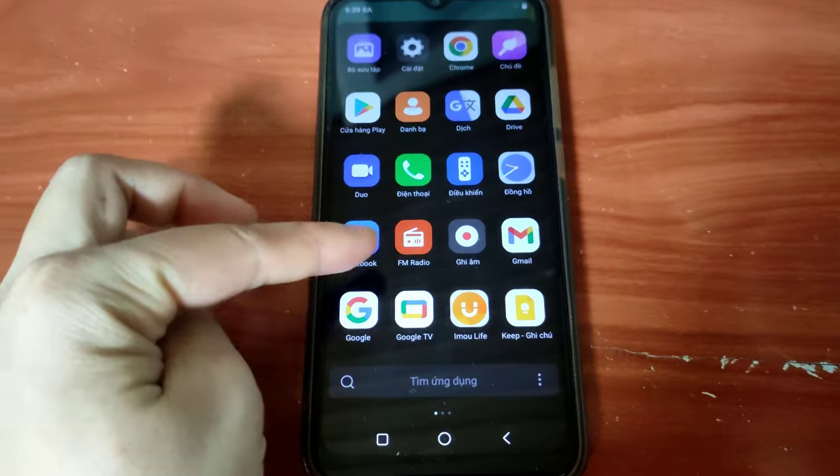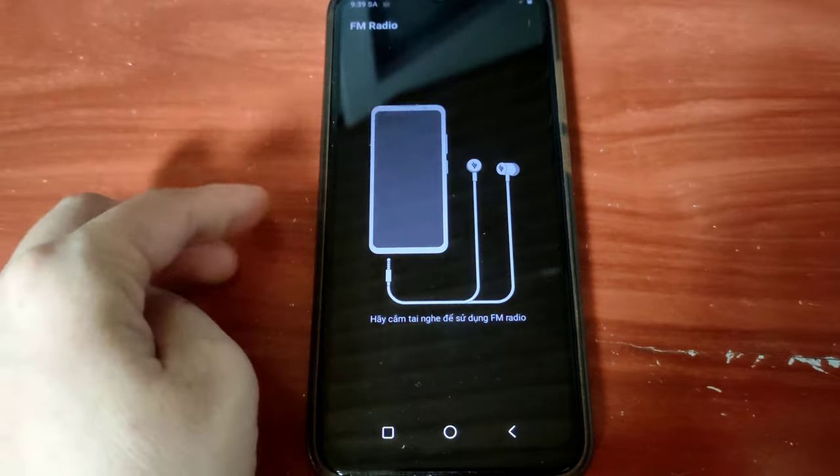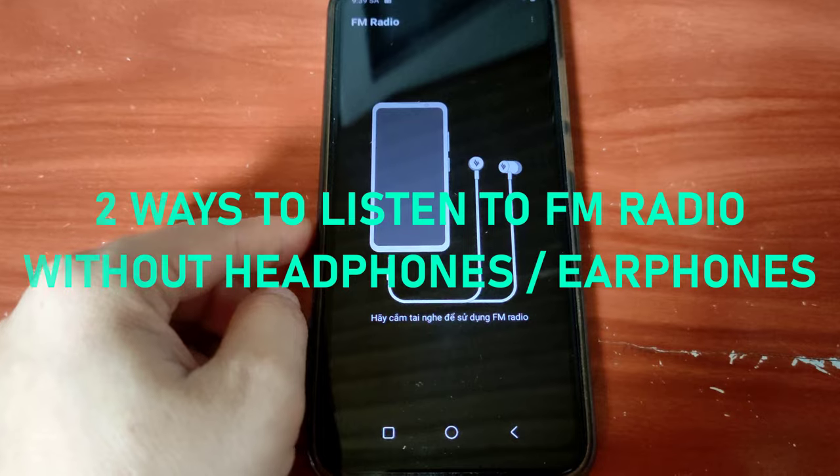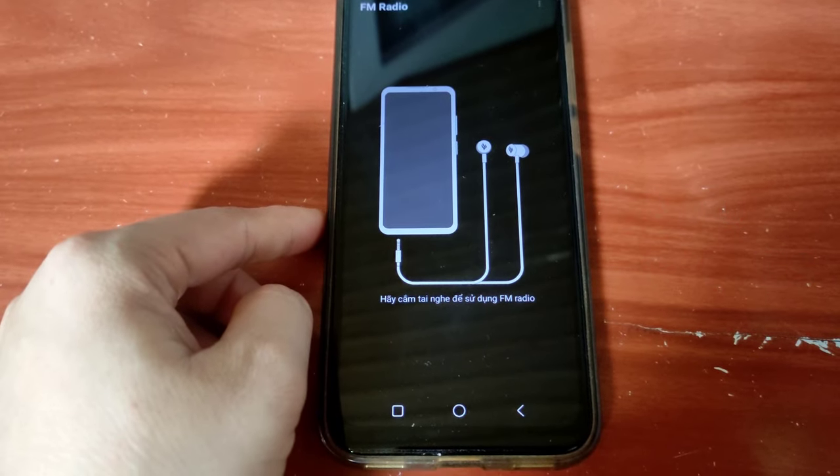Hello, what's up guys, welcome back to this channel. Hope you guys have a wonderful day. In today's video, let's walk through two ways to listen to FM radio without any headphones or earphones. Let's get started.